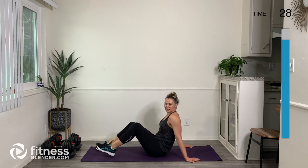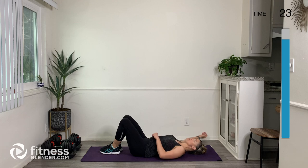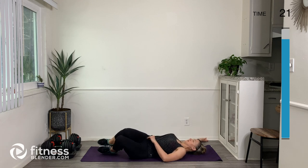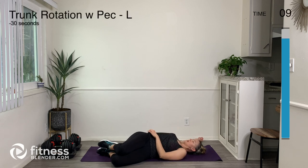Let's lie down and do some trunk rotations with a pec stretch. Let's have our right arm up and then rotate both knees over to the left. You should feel a stretch in your back and in your pec muscle. We're just going to hang out here and breathe.